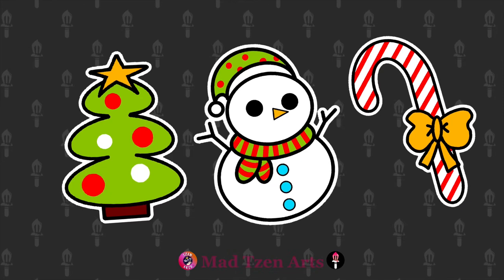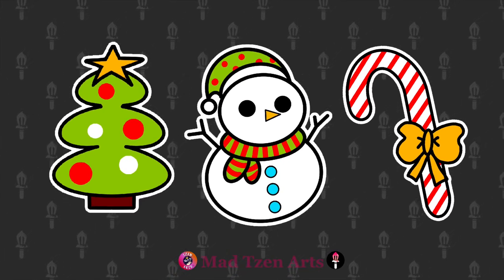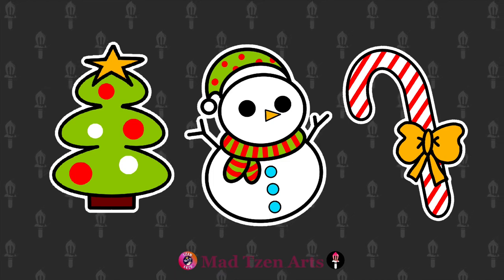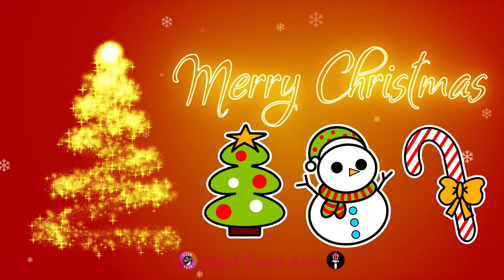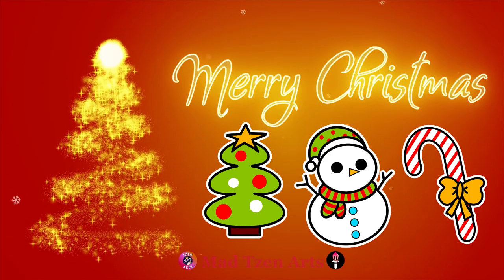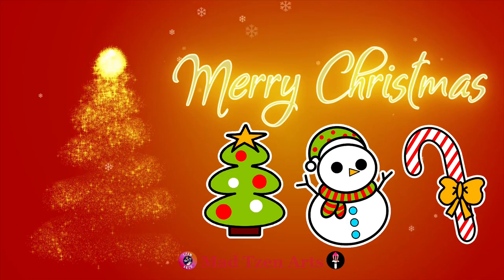If you want to turn these into stickers you'll need a white outline. I can show you how to do that in one of my tutorials, which I'll leave the link above and also in the description below. Thanks for watching guys — don't forget to click on the stickers video for the next step. I wish you and your family a Merry Christmas and I'll see you in the next video.